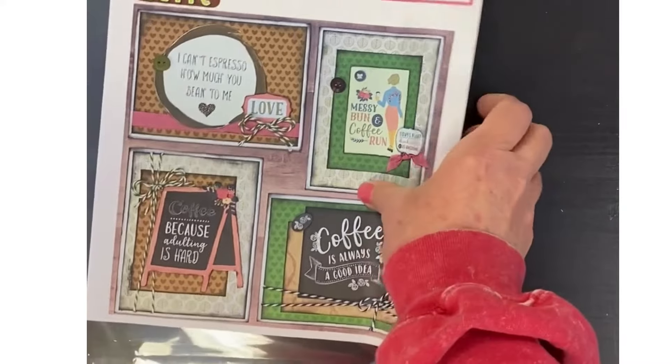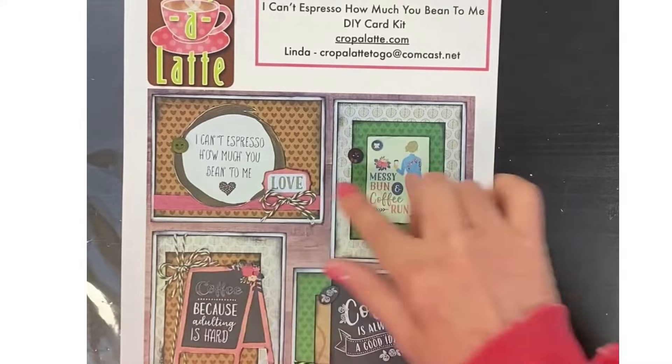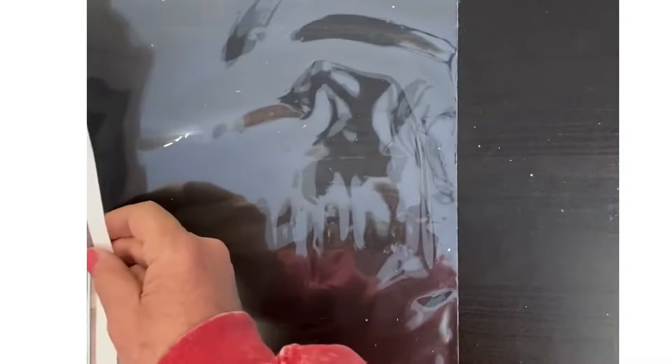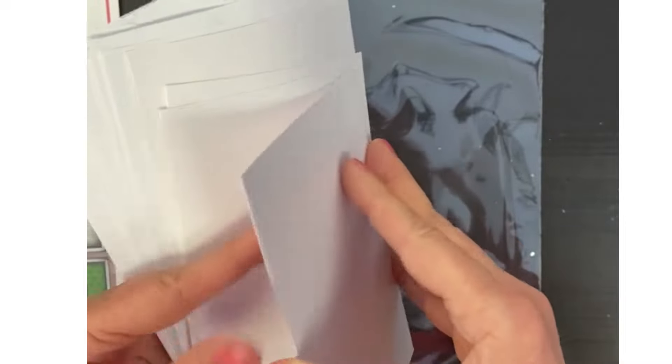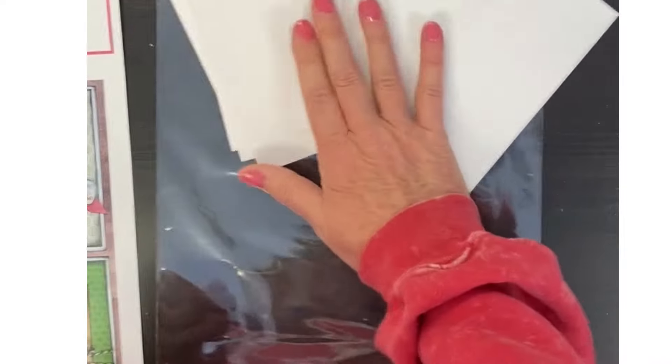Let me show you what's included in the kit. First of all, you have a large color photo that shows all of the images, easy to put together. You have your card bases — A2 card bases. Usually they're white, and then you also have A2 card envelopes.